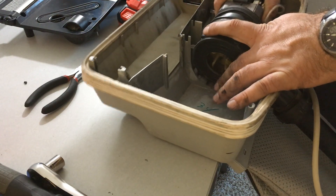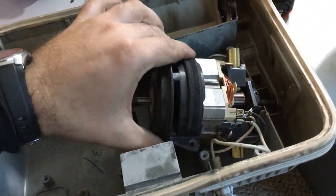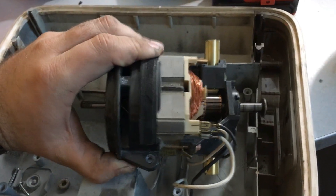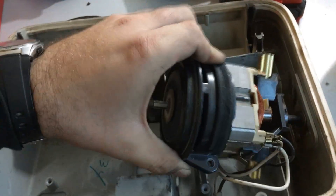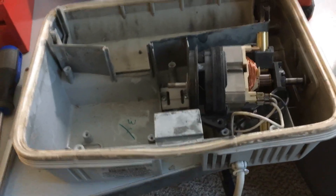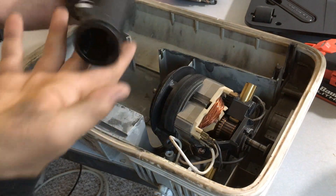With that off, pull your motor out. This motor is slightly newer so it's a little bit different in design, but largely speaking it is the same thing. The only difference is the contacts on the motor are in a different spot than they were on the old motor.